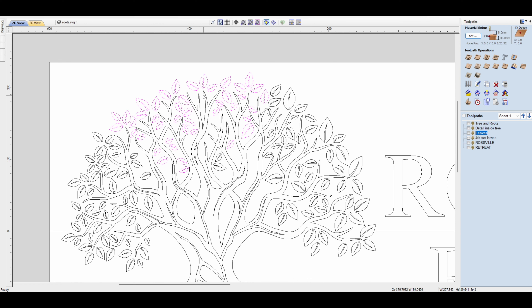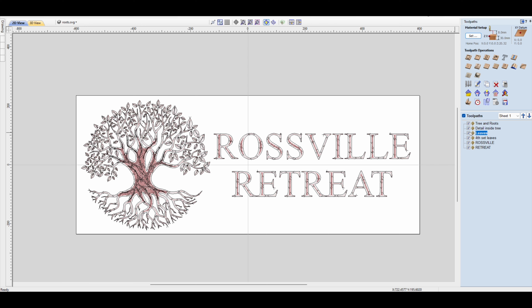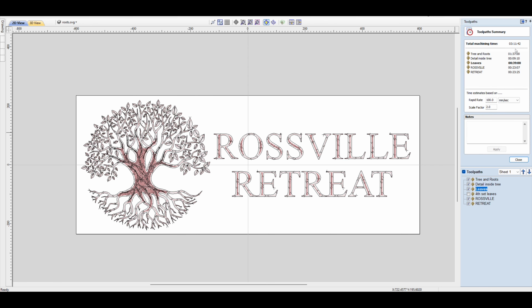Your starting point for this next section would be wherever you measure as the highest point for that area. Set your Z axis to zero there, lift it slightly higher, do the carve, see what it looks like, and if needed lower it just a tiny bit and run it again until you're happy. Then you basically just repeat the process — select, deselect what you don't want, and away you go.